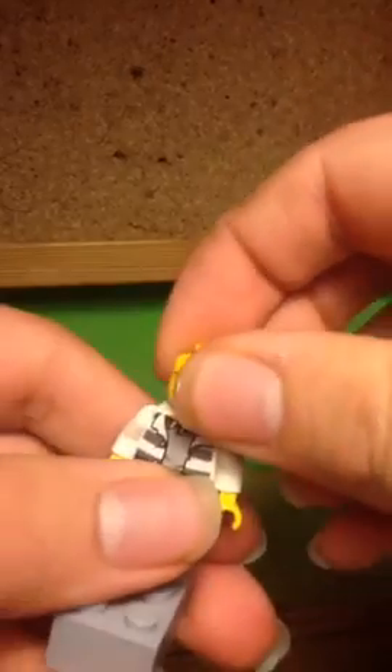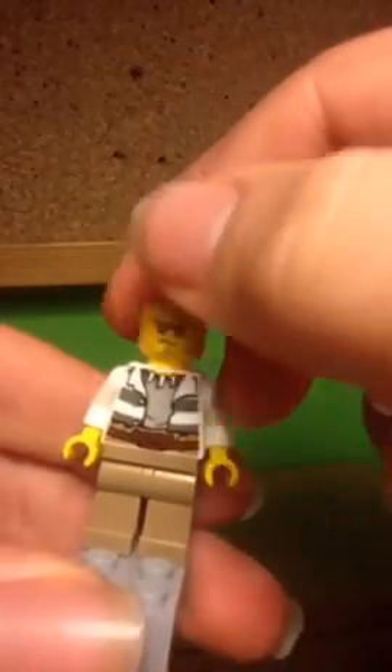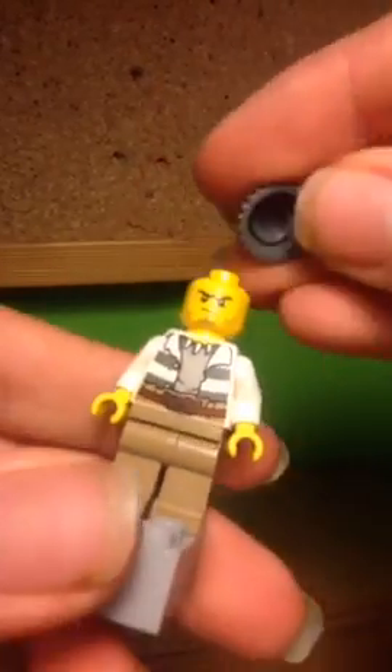It's like the most generic LEGO City face ever — just an angry scowl with a monobrow and some stubble. It's a nice face print, but a very common and generic one. Overall, the minifig is very nice yet very generic and common.